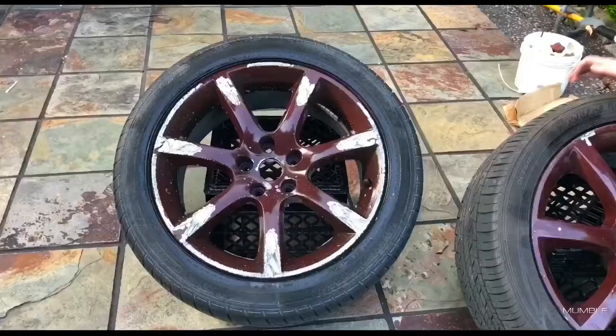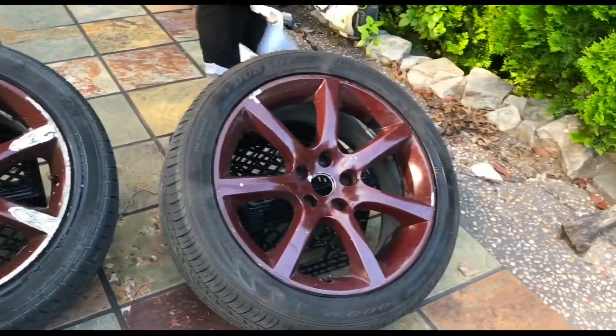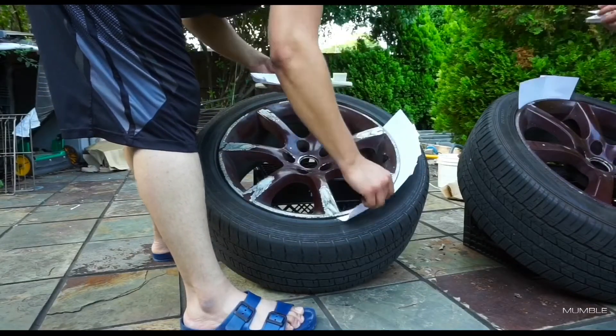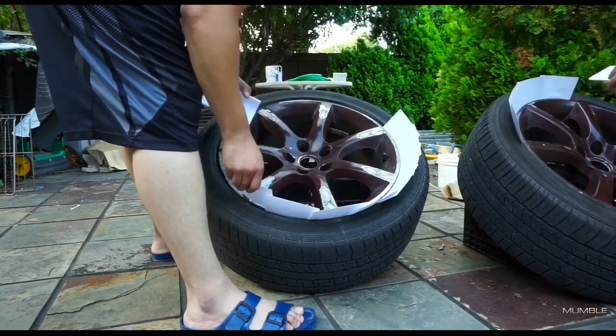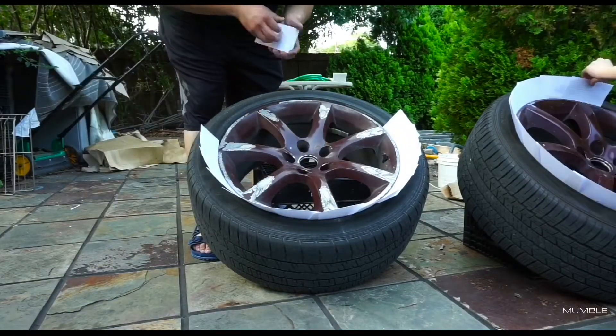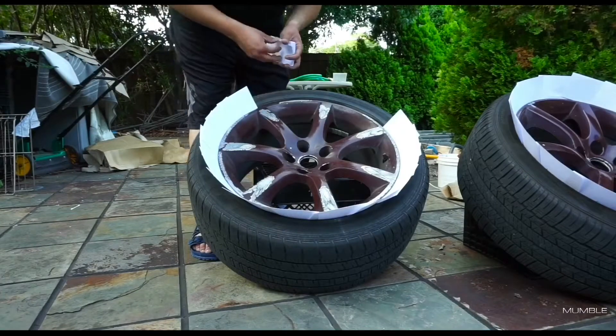We basically cleaned up the wheels. Now we're just using the old index card method to protect the tires from getting overspray. Also, if you ever want to get that brownish color that the wheels are originally or a prior color to this.